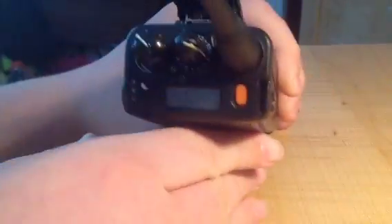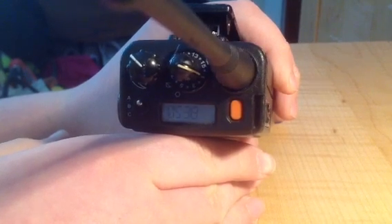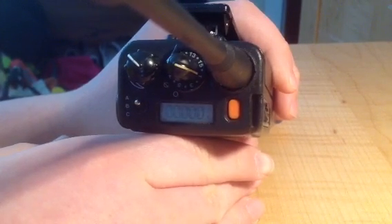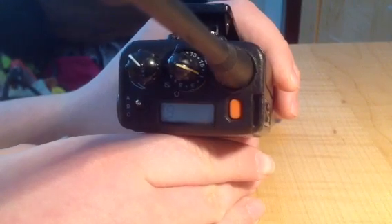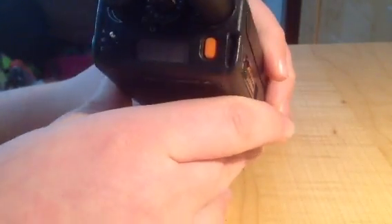I'm going to do a self test for you guys. Alright, that doesn't want to work. Channel test. I'm not sure if you guys can see that. It's reading Flashport, I think. Then it goes to RF test. Now I'll put it in normal mode.